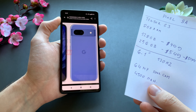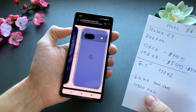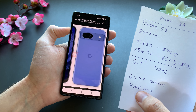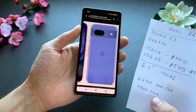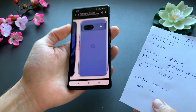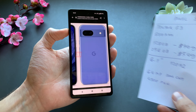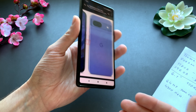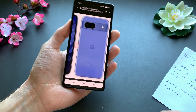The battery capacity will be slightly increased from the previous year, but only by a tiny fraction — 4500 milliamp hours. Battery life on these Pixel phones really isn't the best, and I don't think it will change much on the 8a. There will be better options when it comes to battery life.